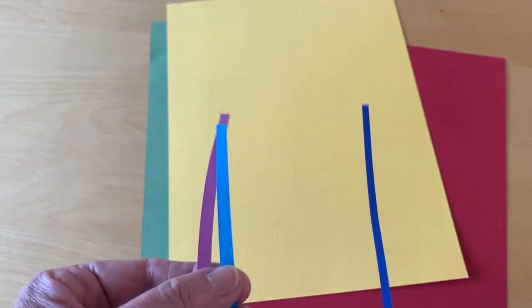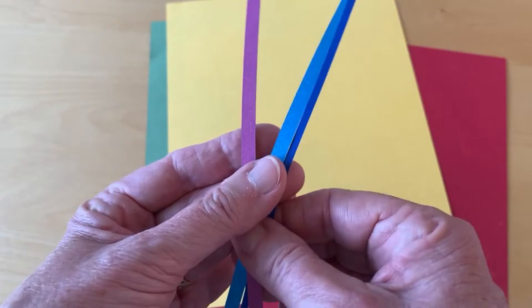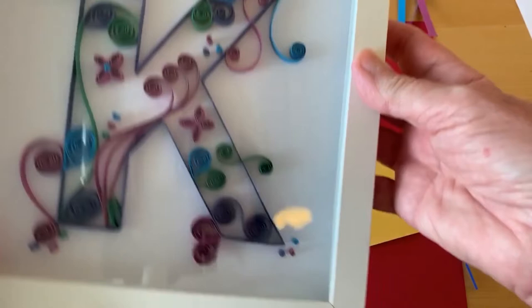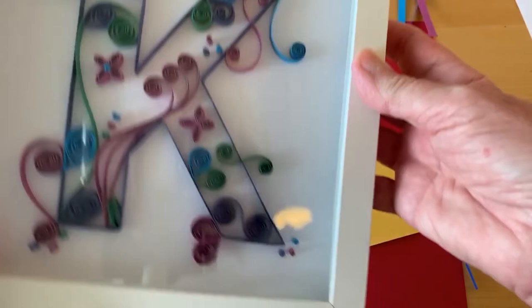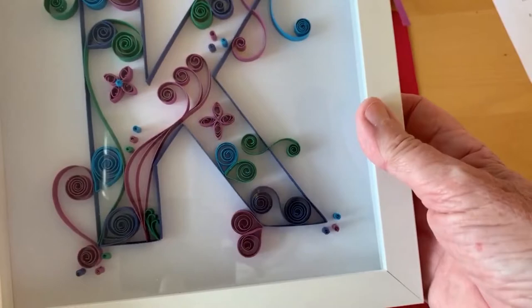The reason I like to use these wider strips and a heavier paper in a larger project like a shadow box is because it gives the piece a little more depth, which seems to me to be more in scale with the larger size. If you look at this initial from an angle, you can see that the paper comes up quite a bit from the surface that it's adhered to. I also like that this heavier paper lends itself to a more open style of quilling, which is a little more contemporary looking.